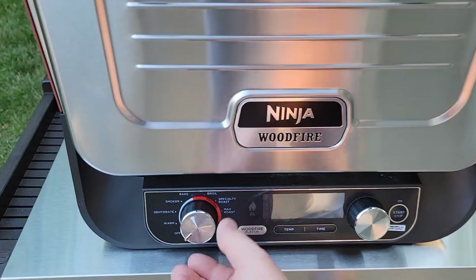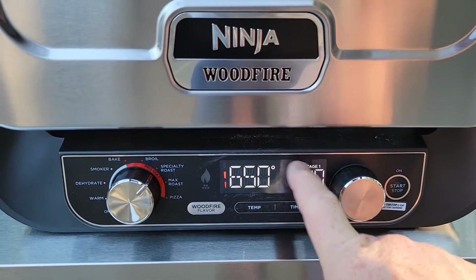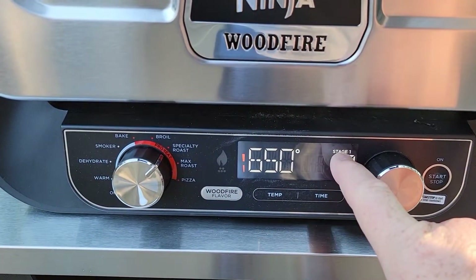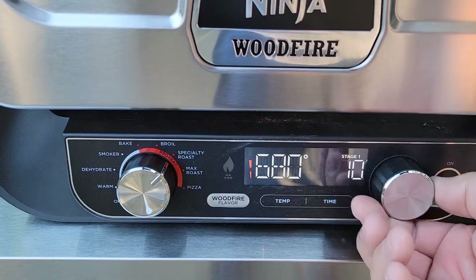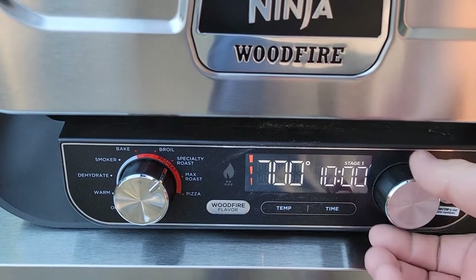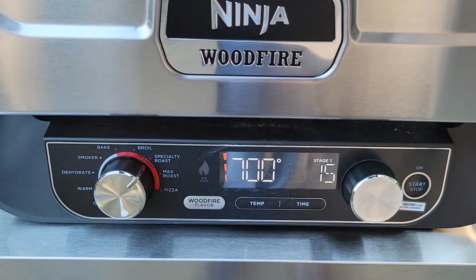First we have to preheat it, so let's rotate the knob to Specialty Roast. This is where we can set different stages. Stage 1 is currently 650, but they want Stage 1 to be 700. With Stage 1 lit, hit the Temperature button and rotate up to 700. They want the time for Stage 1 to be 15 minutes, so let's rotate to 15 minutes — just let it stop and it will memorize it.